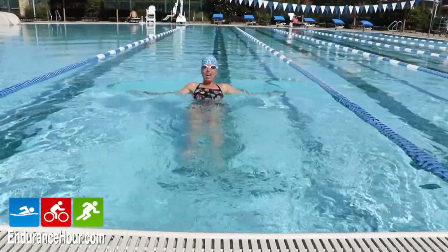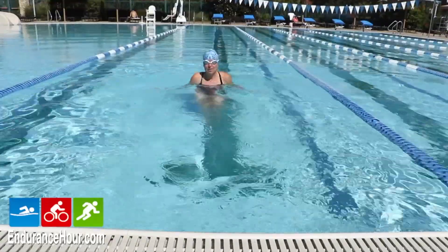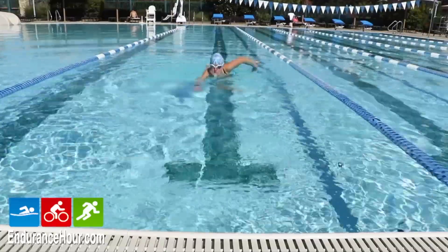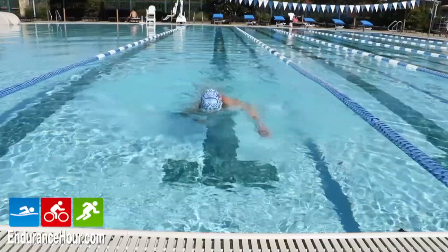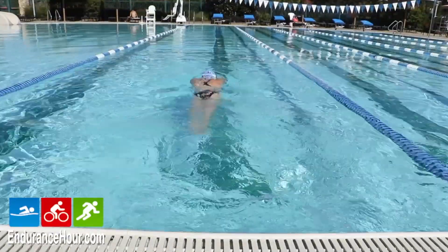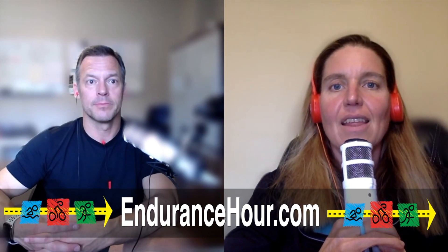It's a great point — you don't rest in open water. Whereas when you touch the wall, you probably don't recognize how much you're actually resting. Some people may be taking a longer break than they think — four seconds versus one or two seconds can be a big deal. You stop, look up, look at the clock, drop down, take a deep breath and push off again.